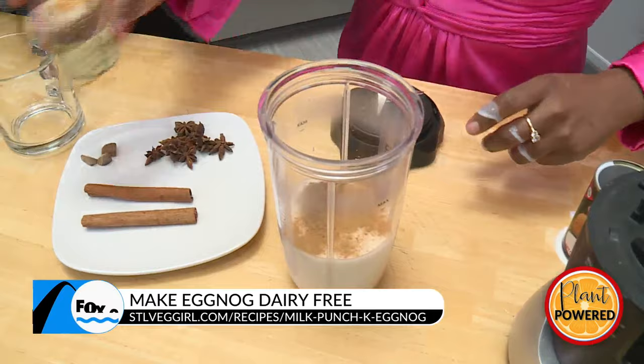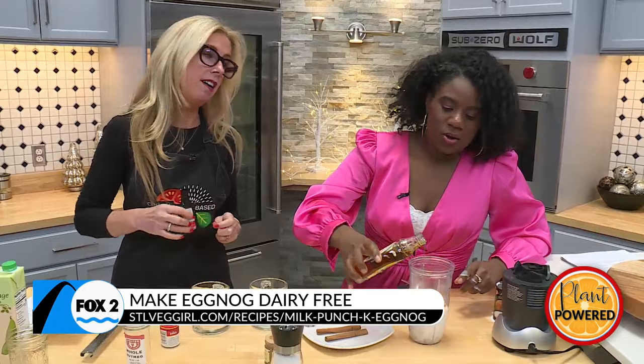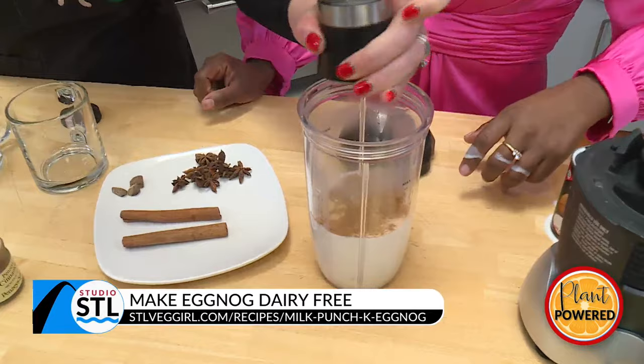How much sweetener do you want? I'm a little nervous. OK, just a little — maybe I'll just do a little bit. Is that a little? We can do more. Well, that's about how much I was going to put. I just added a little bit of vanilla and then a teeny pinch of salt.